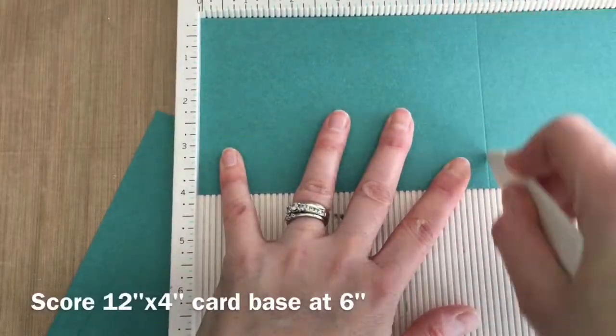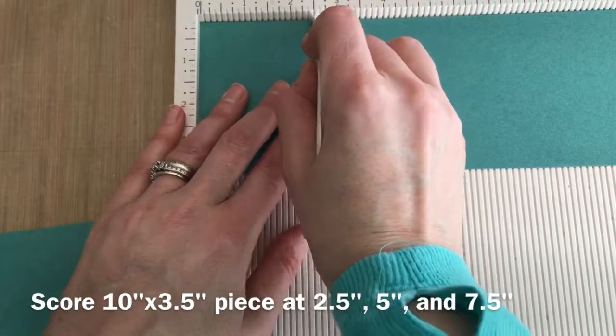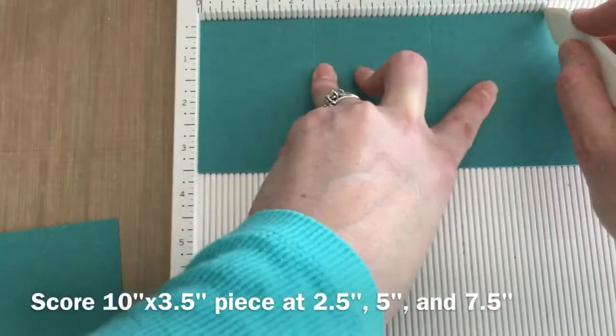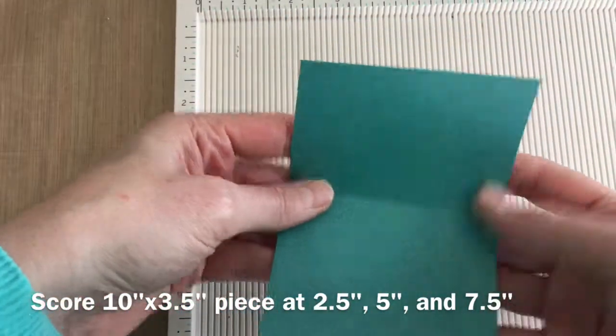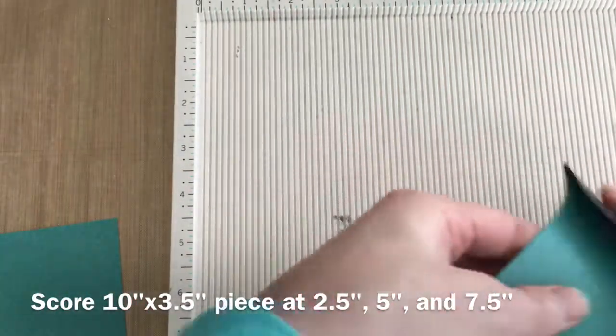Now I'm going to score my card base, which is 12 by six, at the six inch mark. I'm going to score the 10 inch long strip at two and a half, five, and seven and a half inches, and then I'm going to fold a valley, mountain, and valley fold.